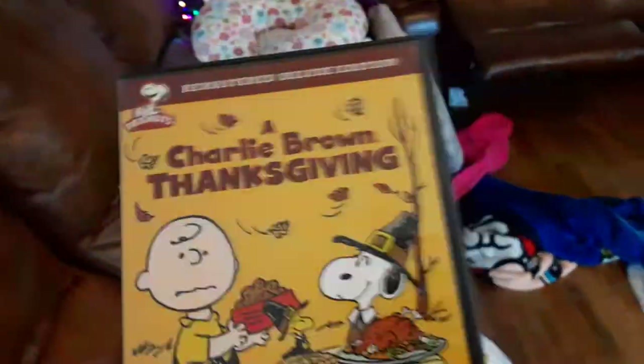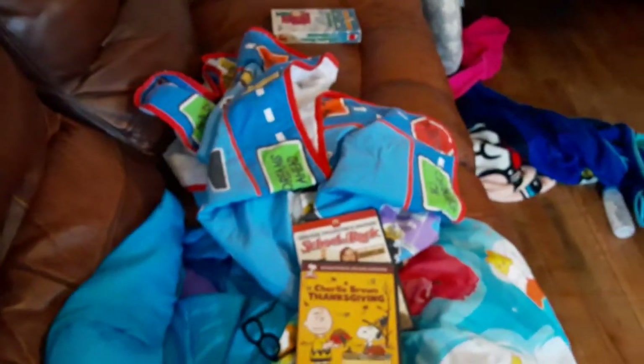Four DVDs I can test out in the remake. The DVDs are School of Rock, I Try Around Thanksgiving, Christmas with the Cranks, and Open Season.